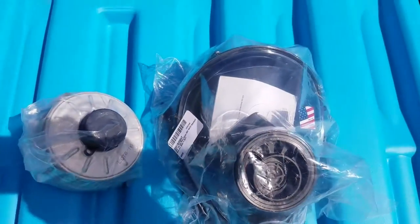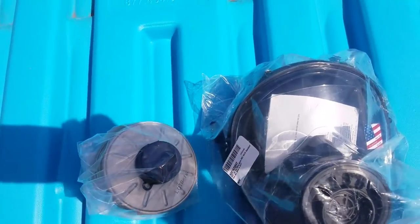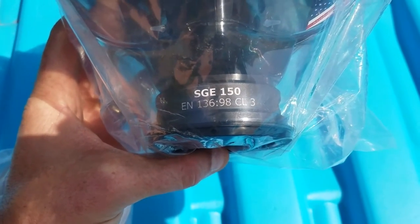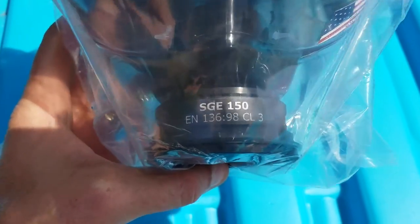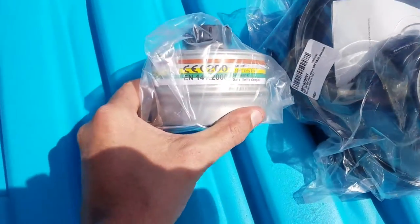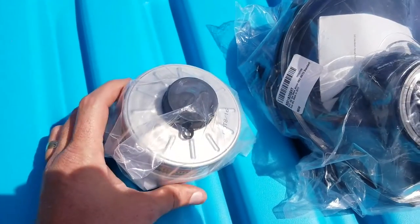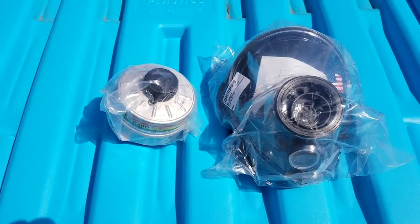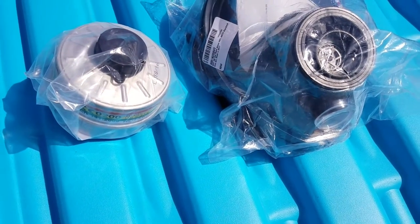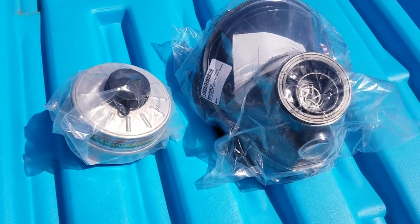Anyway, this is the new mask I got and it is an SGE 150. I'm not sure what all the other numbers mean in there. And I got a cartridge — hopefully this fits — it should be a 40 mike-mike. How about that, Staff Sergeant — I learned something!